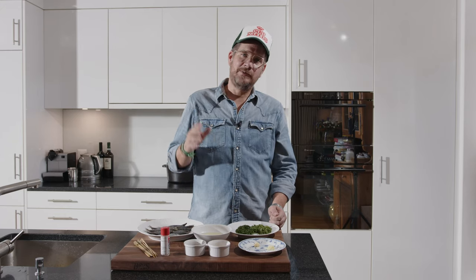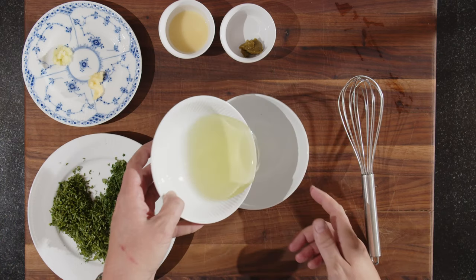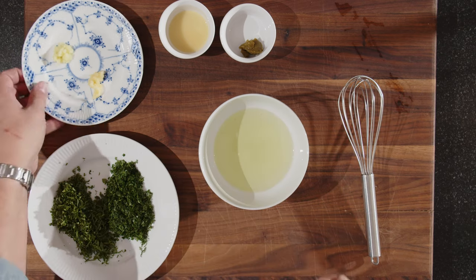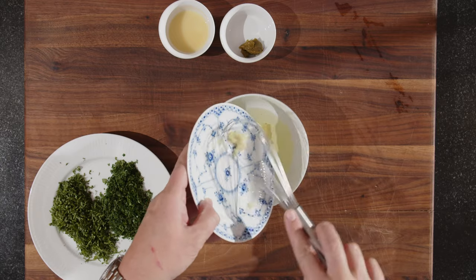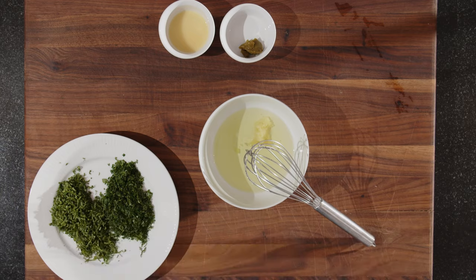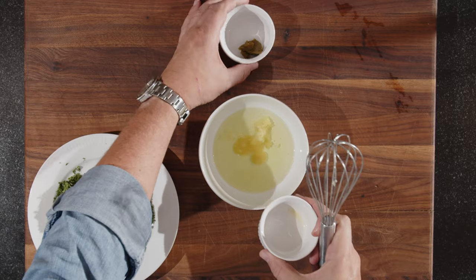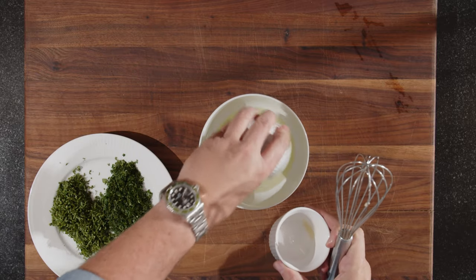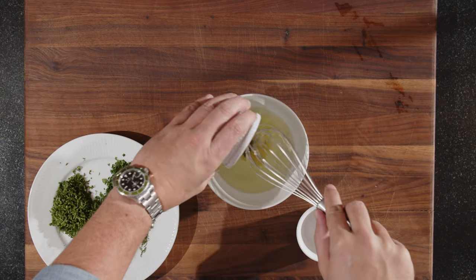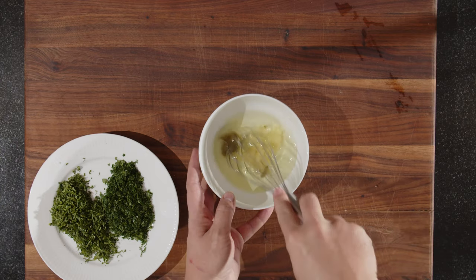So let's first get started with mixing the chimichurri — it's very easy. You put the grapeseed oil in a bigger bowl, put in the ginger and the garlic, then put in the yuzu juice and the yuzu kosho. It's a bit sticky, but let's mix this together first.